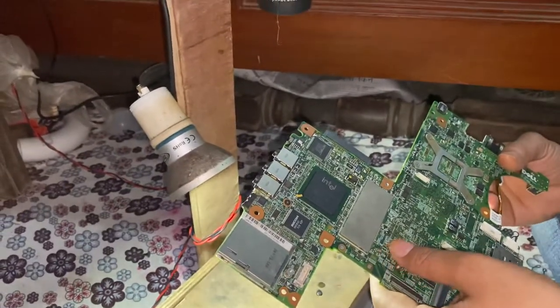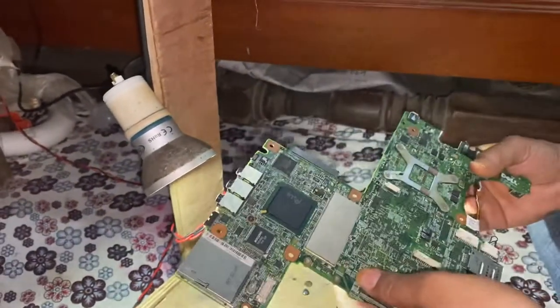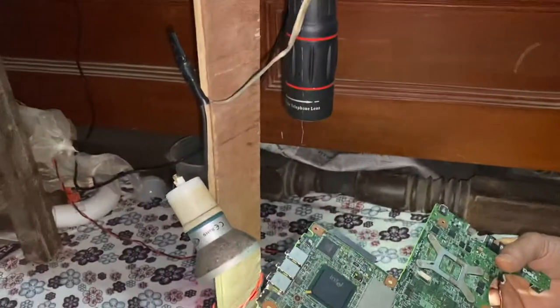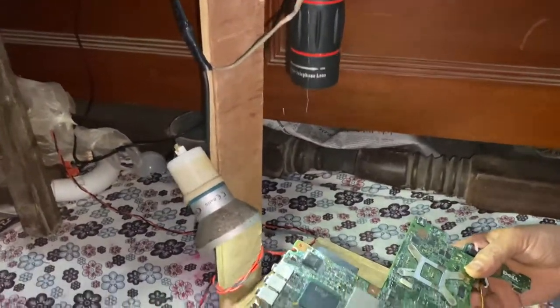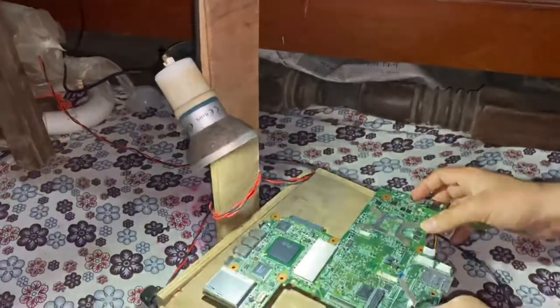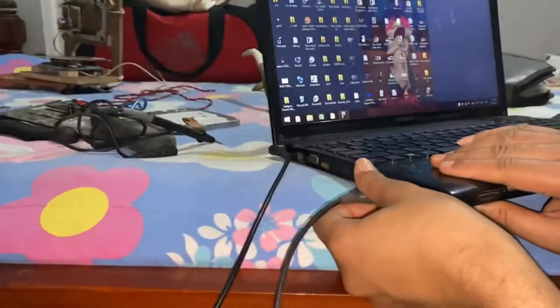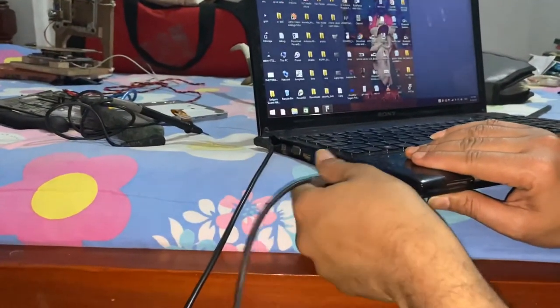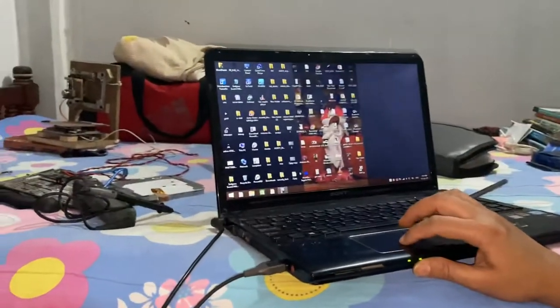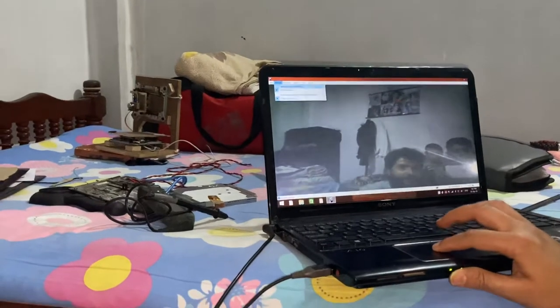This small chip from the laptop cannot be seen properly, so we are going to see it through the help of this digital microscope. It will be easy for us to repair and fix issues. We are placing the chip in front of the lens, giving it power supply, and now viewing the chip through the laptop.